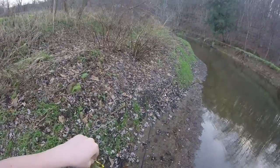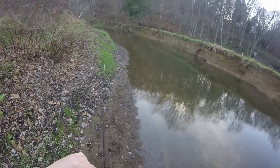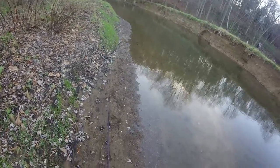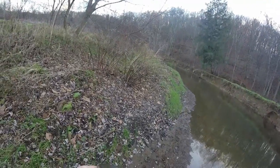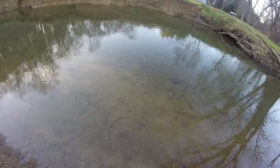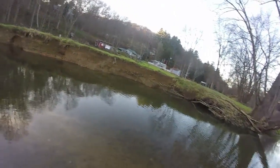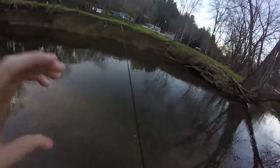That way I don't mess up the fish's bacteria. He swiped that — I got him up above the nose. I'll get a little picture here and we'll let him go. Off he goes. That's three with the Jean's custom lures!